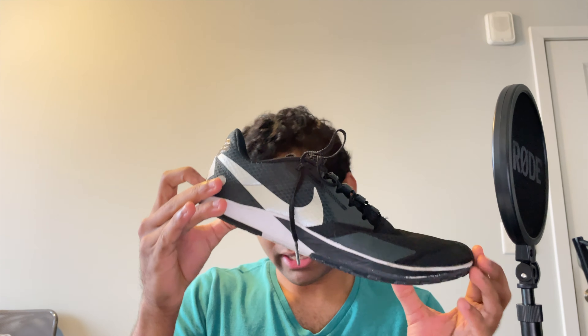Honestly, with the Infinity Run, it felt like it couldn't do anything besides just slow-paced running because it was complete garbage for anything else. If you try to sprint with that shoe, you just feel the sole compressing like crazy. It was terrible. And if you're walking, your shoes are just keep on compressing. It's just garbage.